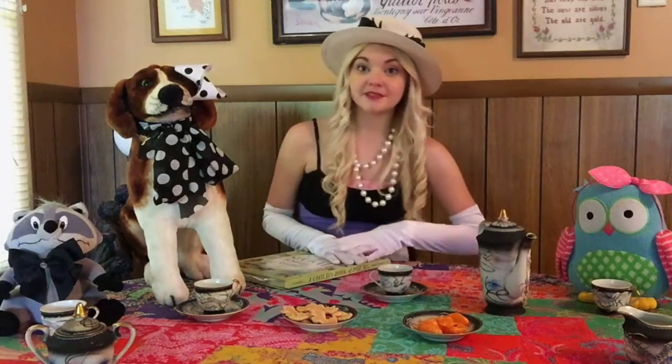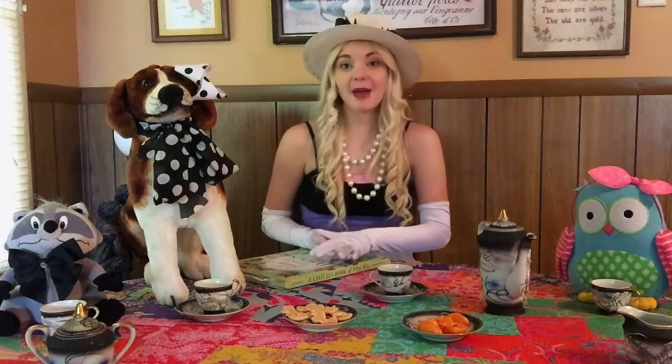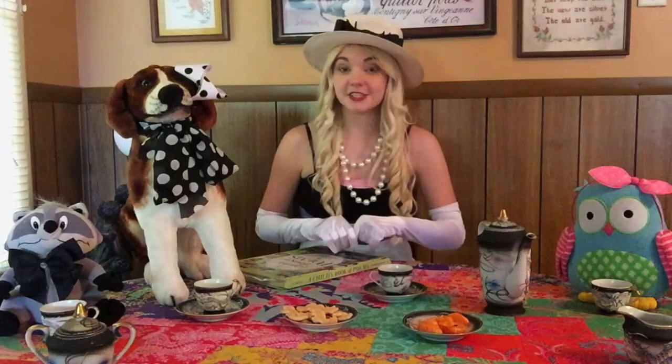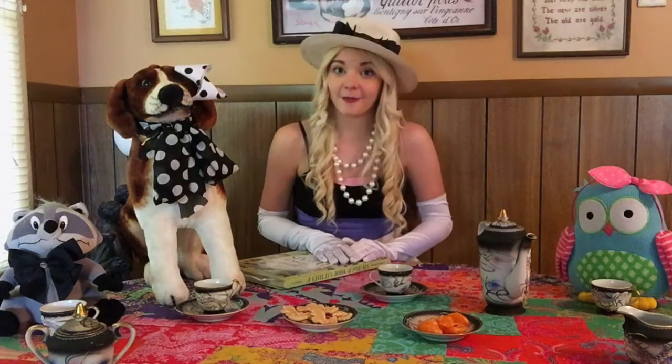If you want a printable invitation, some fun and easy tea time recipes, tea time activities, and more, you can visit our website and the lesson plan, which is linked down in the description below, or you can go to www.brainsmartback.com.